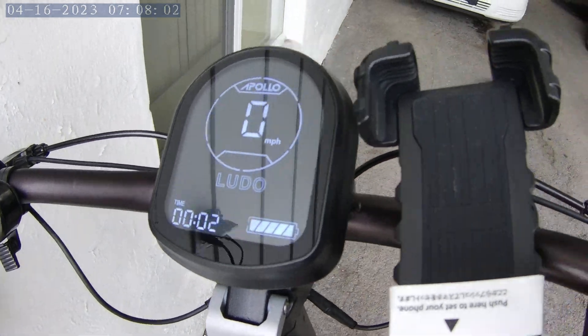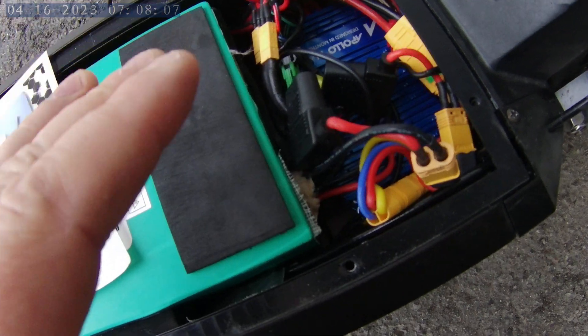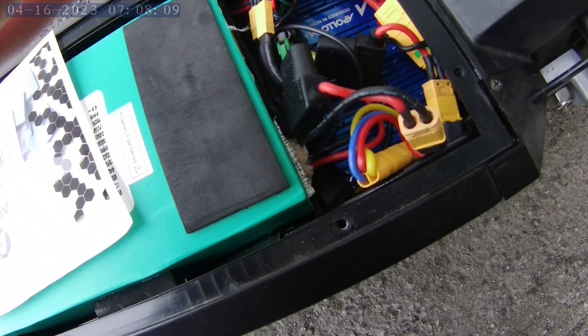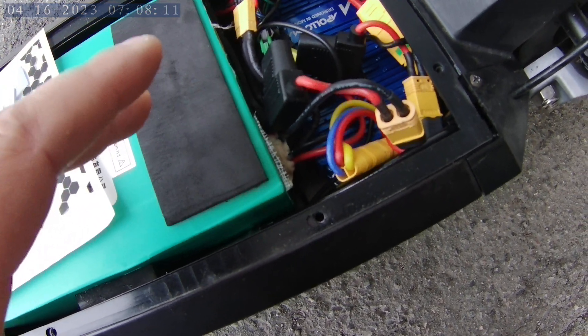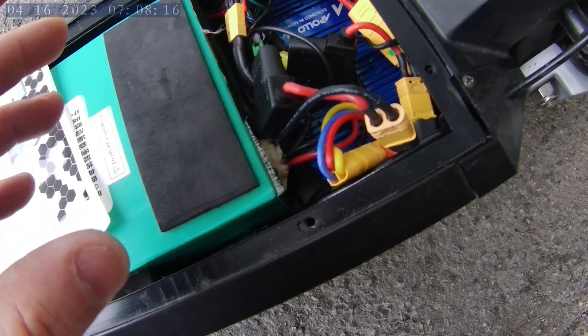Everything is useful, turns off — I've tried it, it works. I feel better acceleration, and maybe not so much top speed, but it definitely gets to the top speed a little quicker.